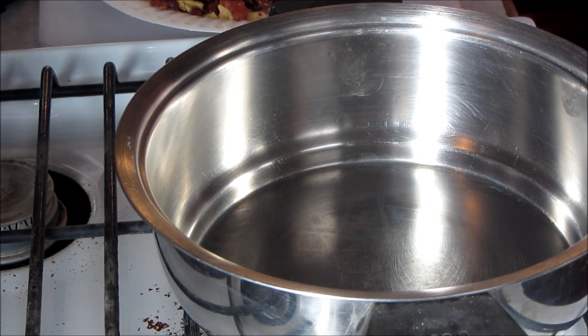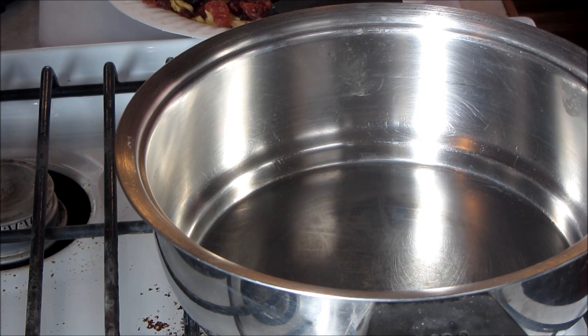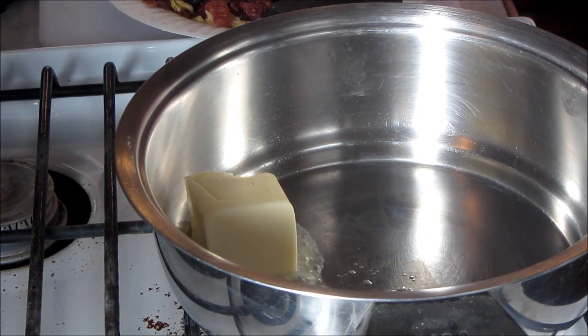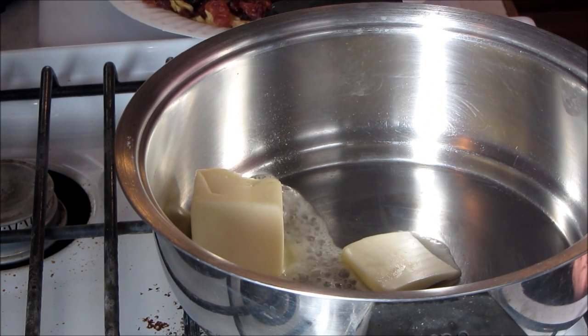So what I've got going on is I've got all my stuff chopped up. I've chopped up two slices of bacon, crisped that off in the oven and chopped that up. I'm making a smaller batch of stuffing, so I'm going to put about three tablespoons of butter down in that pan, and that's what I'm going to soften my vegetables with.